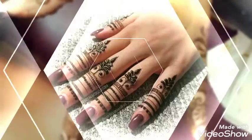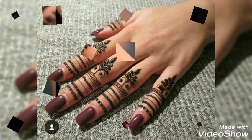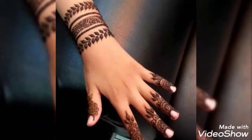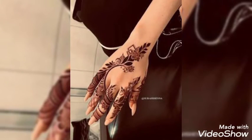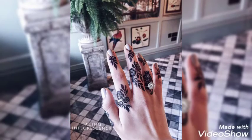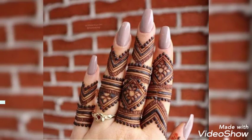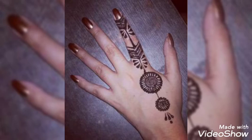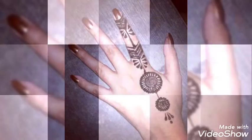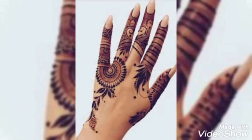I hope you would be loving this collection and it would be clear for you so that you can have these beautiful designs onto your hands. Wow, I am just loving these finger mehendi designs. The designs are very beautiful, and most importantly, the mehendi is applied very, very neatly.